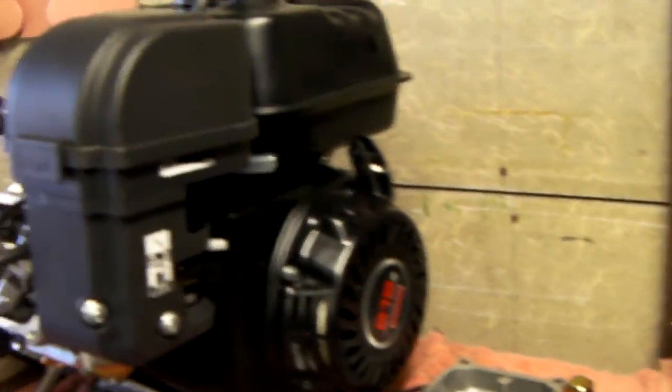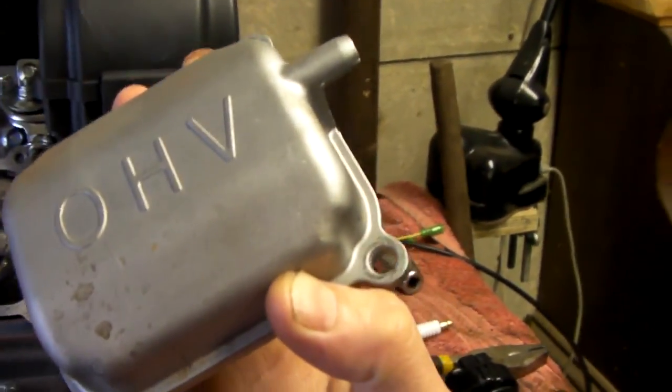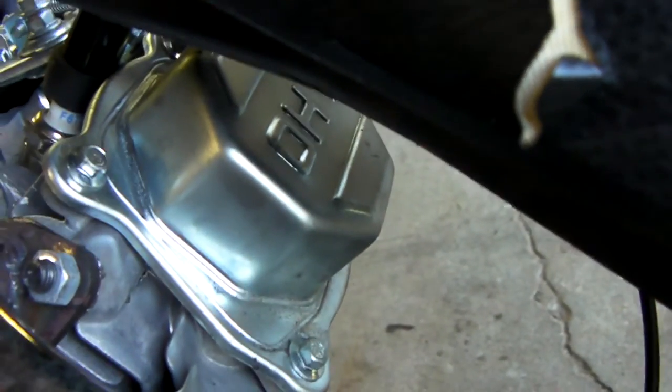I got another predator for it because these motors just run good. The only difference is this one is the newer style — the one they call the hemi, the hemi head. The way you can tell is this one has a stamped or cast valve cover, and this one has like a stamped, almost like a pie tin. This is the second generation predator — if yours has this valve cover, it's the hemi.